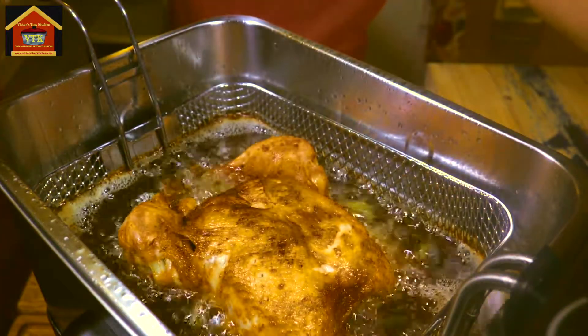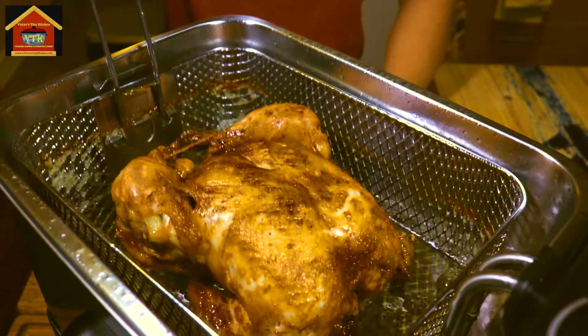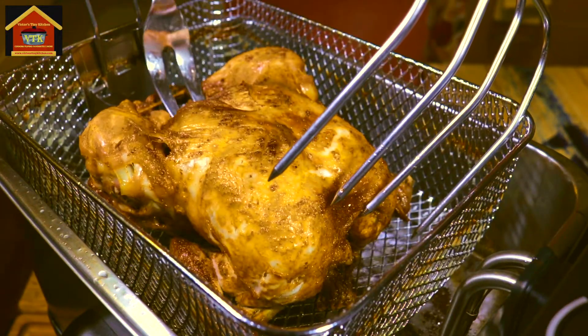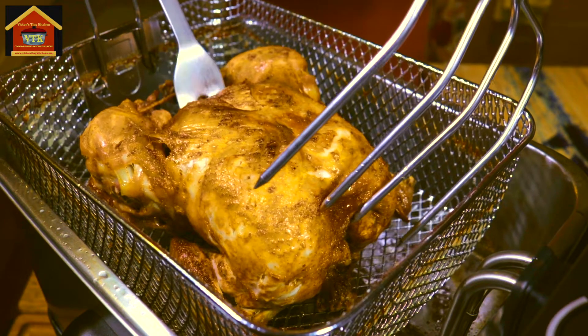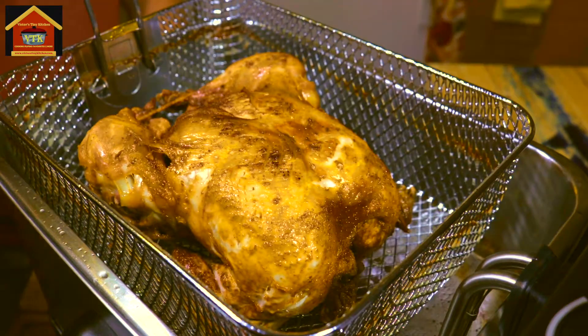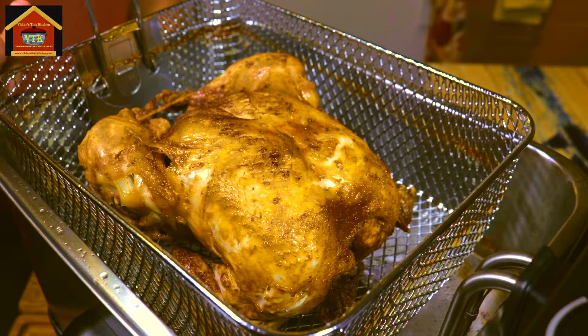It's been 5 minutes — let's check if the bottom of our chicken is already golden brown. Yes, it is. Our chicken is basically cooked. Look at it — it's already nice and golden brown. I'm going to let it rest in the basket and let the excess oil from the chicken drip down, and once that's done I'm going to show you the final product.